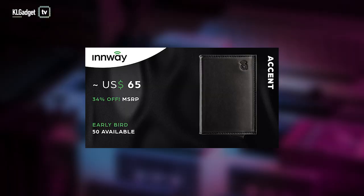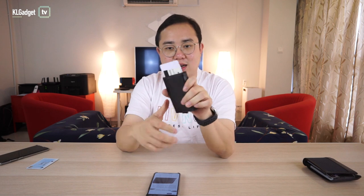At $65 US dollars, the Inwei Accent is actually a pretty decent price for what it has — for its quality, its craftsmanship, and the features it offers. I think it's pretty worth it if you don't really care about the brand name on your wallet. All you want is the features, and it's solid. I love this quick trigger — it's really cool when you take out your cards, tap on the credit card machine or tap on your office door, then just push back in. This is a really cool mechanism that I would recommend anyone to back on Kickstarter.